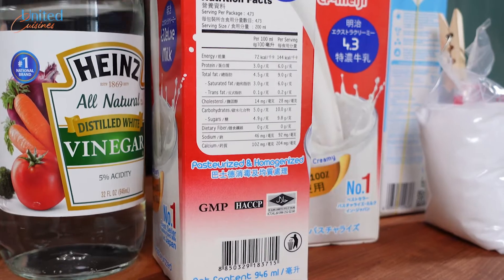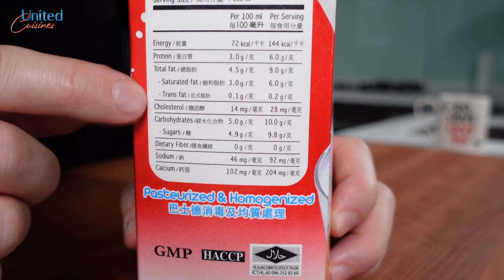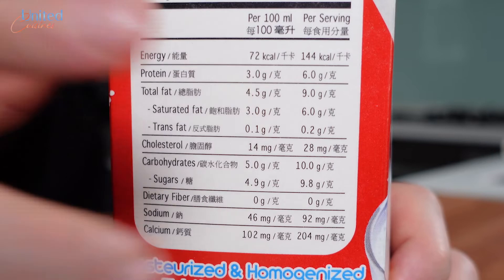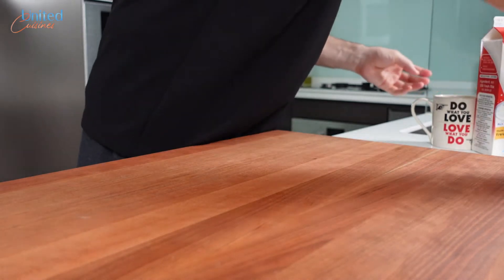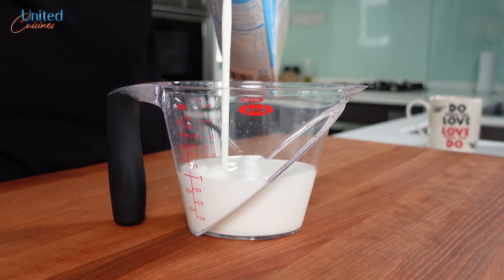The most important ingredient we will need is whole milk — pasteurized, not treated with ultra-high temperature or UHT. Opt for the one with the highest fat content that you can find. This Japanese brand somehow provides over 4%, but the usual whole milk with a 3% fat content will suffice too, especially since we will add some heavy cream, which will make sure that there is enough fat for our ricotta cheese.